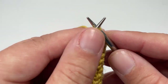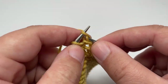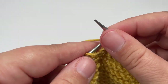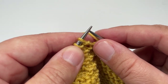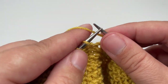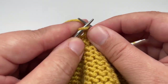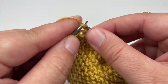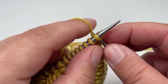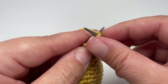Row seven: knit nine stitches to your first stitch marker, slip it over, purl the next two stitches, then work knit four, purl two across until you hit the next marker — that should come after a purl two. Slip the second marker and knit eight stitches, then slip the final stitch purlwise with the yarn in front. Row eight: knit all the way across, slip the markers as you come to them, and slip the last stitch purlwise with the yarn in front.